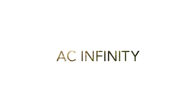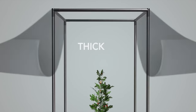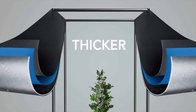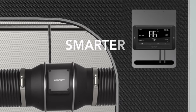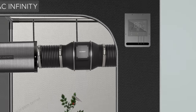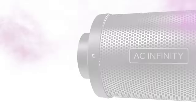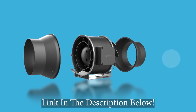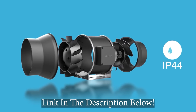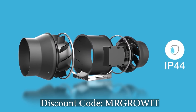Big shout out to AC Infinity for sponsoring this podcast. AC Infinity is well known for producing high quality products and providing excellent customer service. They have the thickest grow tent on the market today, inline fans with a controller that can automatically turn on and off according to specific set points. They also have seedling mats, trimmers, drying racks, and several other products you can use in your garden. Use discount code MRGROWIT during checkout for a discount on their products.